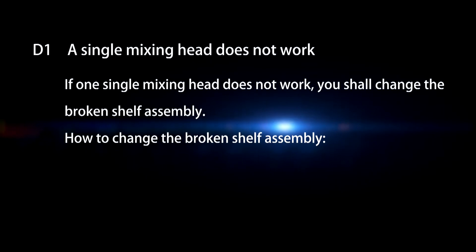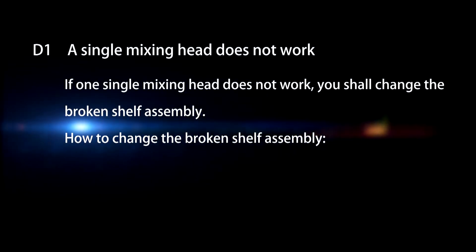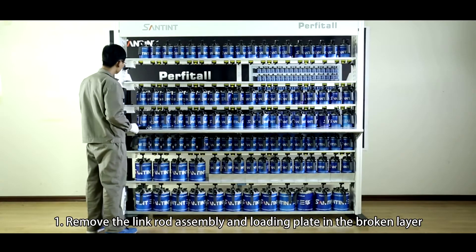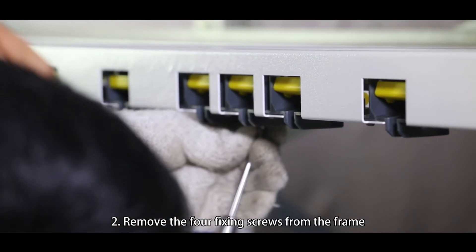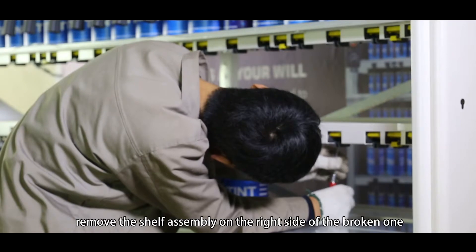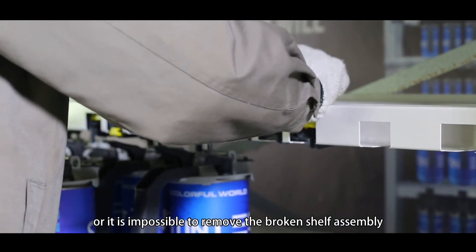D1. A single mixing head does not work. If one single mixing head does not work, you shall change the broken shelf assembly. Step 1: Remove the link rod assembly and loading plate in the broken layer. Step 2: Remove the 4 fixing screws from the frame. Remove the shelf assembly on the right side of the broken one, or it is impossible to remove the broken shelf assembly.